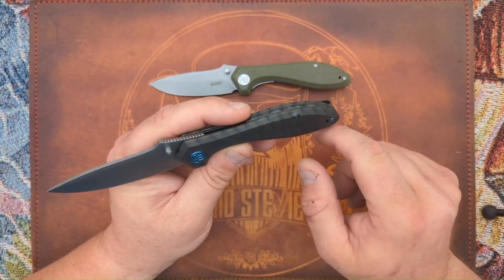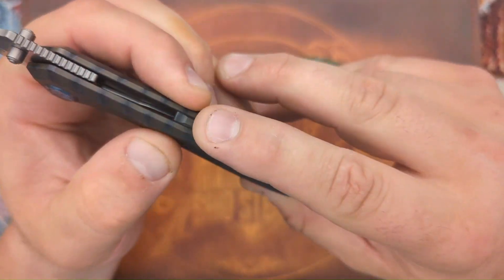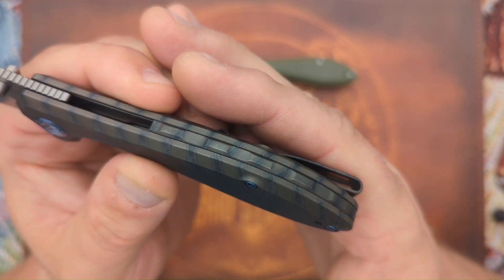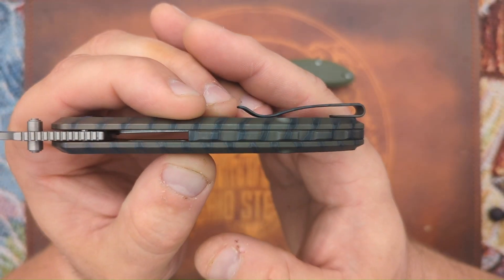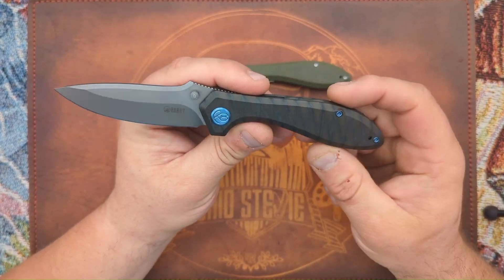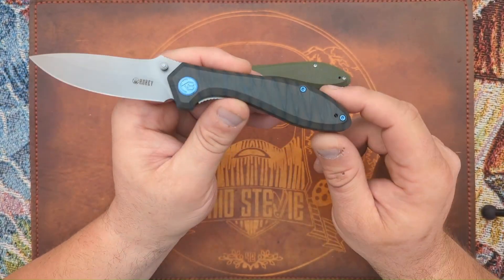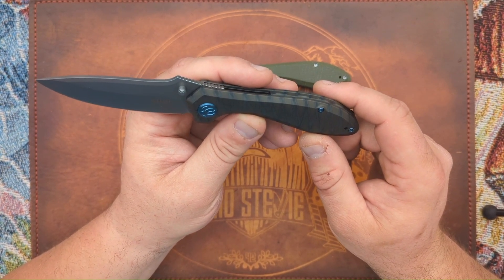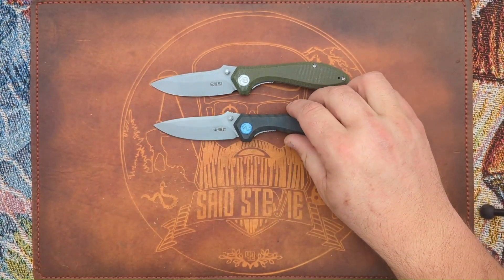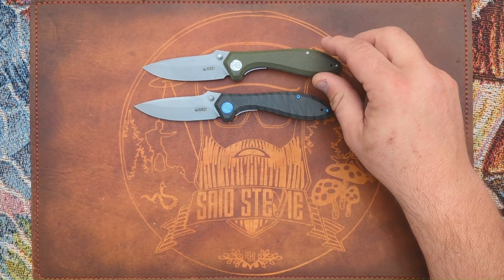I still picked this up for $110 knowing I probably wasn't going to love the anno on it. On the plus side, with the addition of a titanium backspacer it obviously feels better than G10 and looks better too — that was a big plus for me. I might see if Stella could do something with it, or whether you can remove the finish by soaking or buffing. Not my favorite finish, but for $110 I was all about it.